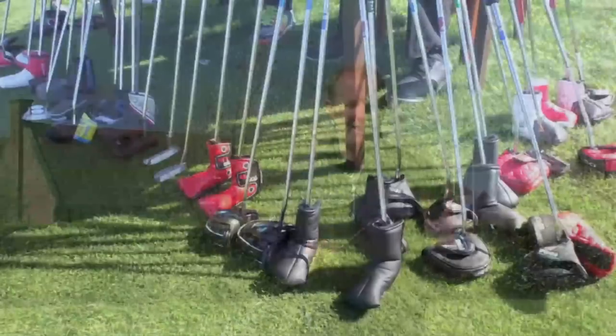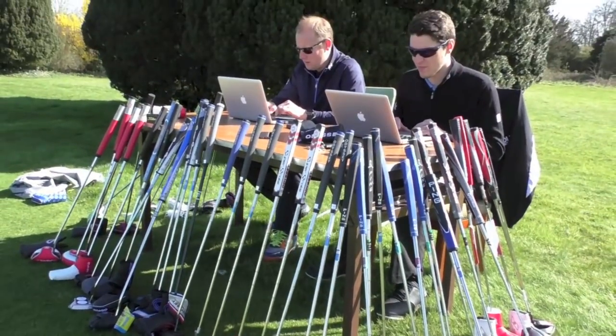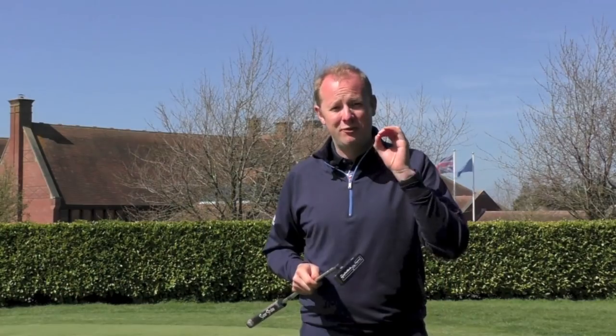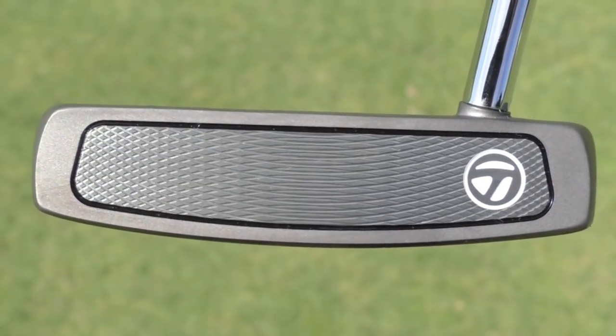For me, having tested these putters today here at the London Club, the performance is quite unlike anything else I tested. We had pretty much everything that was on the market here today. And this shows that innovation really can be found in the putter market — the technology that the manufacturers are bringing in and the work they're doing in the R&D departments is really visible to see.